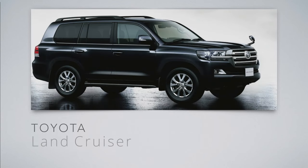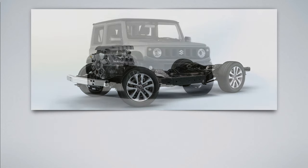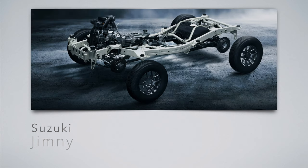Toyota Land Cruiser — it's comfortable with a lot of electronics, but personally it has no feeling for me. I've never seen a 200 series or Lexus LX570 on an off-road trail. It's a ladder frame. Suzuki Jimny — Suzuki keeps it real. The new Jimny became so popular there's a one-to-two year waiting period. It's a ladder frame.